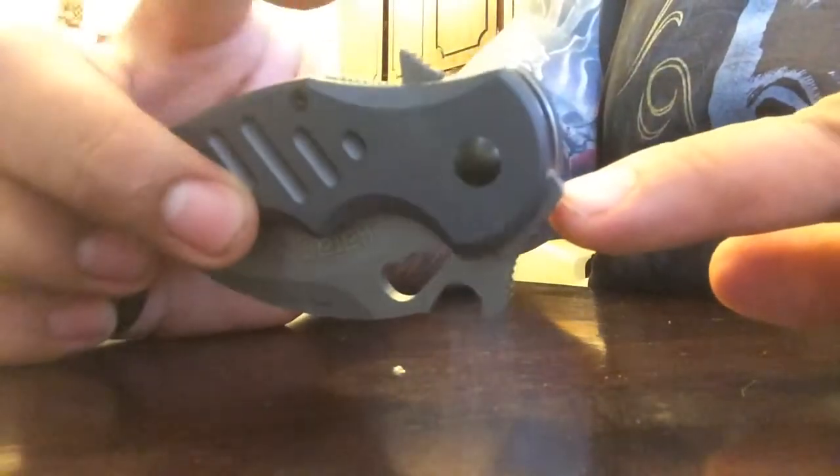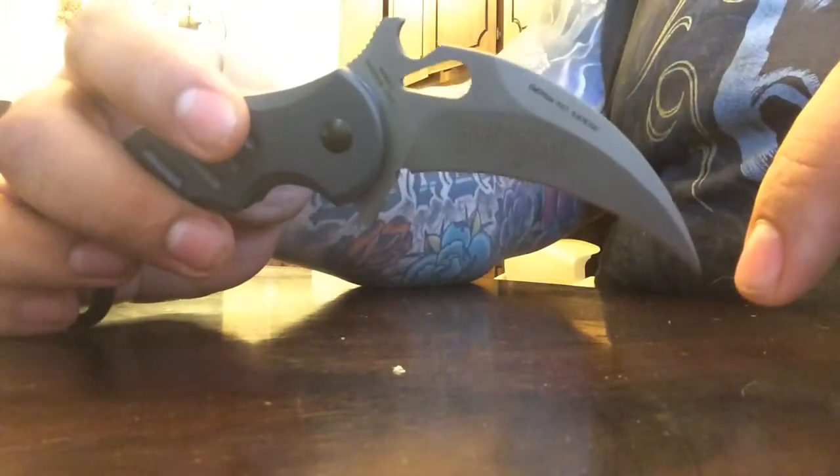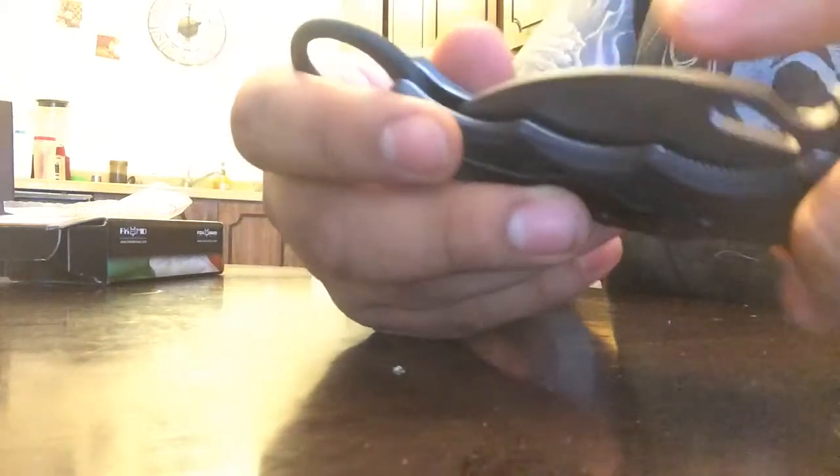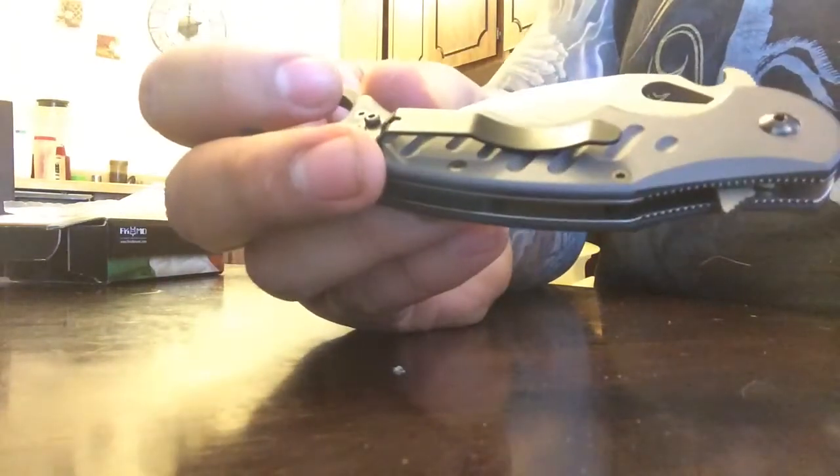I've only had this a couple of hours and been playing with it a lot — it's still a little stiff. It's got a quick deployment latch for the reverse grip; a little bit of wrist action will whip it right open. That's my quick review on this.